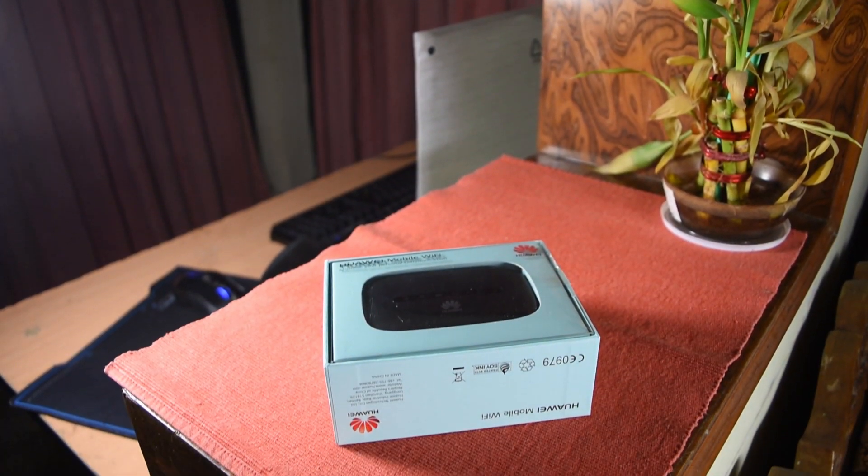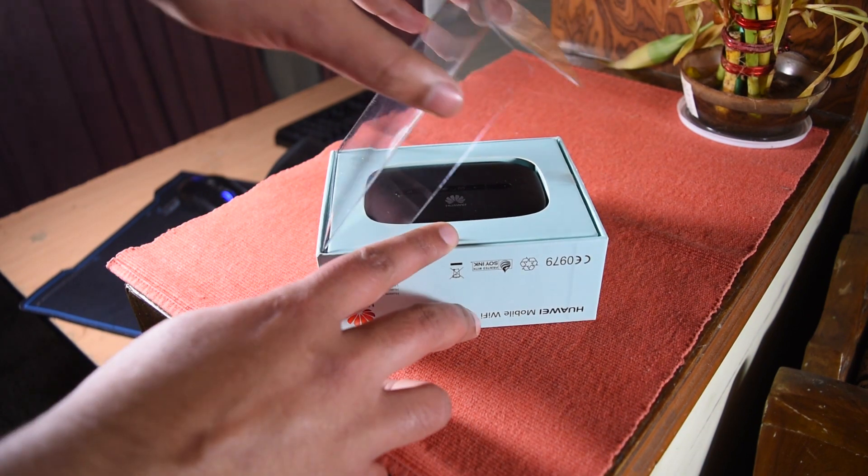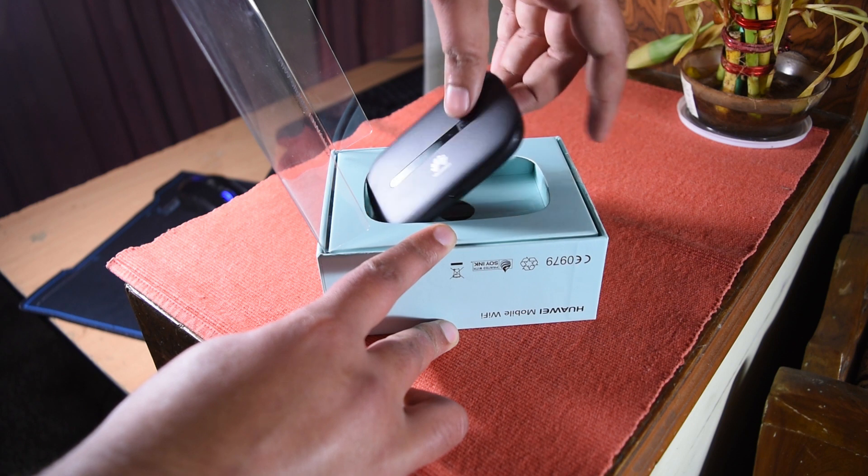It just works out of the box, and to set it up here are the instructions. Let's open it up and see what's inside. The top of the box is a transparent plastic cover — let's lift this off and here's the hotspot itself.